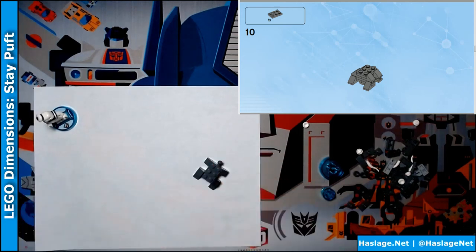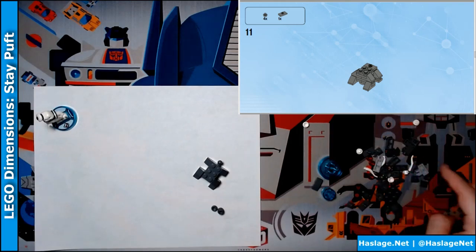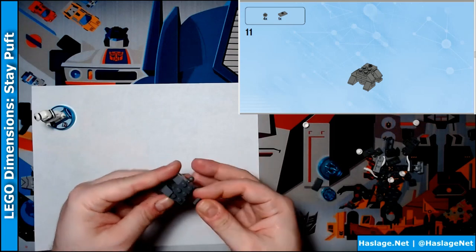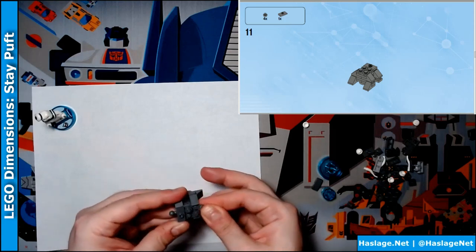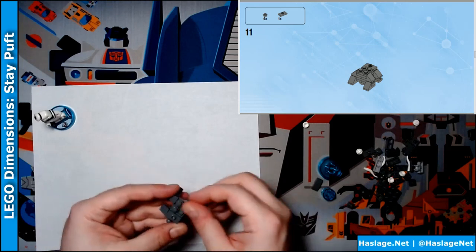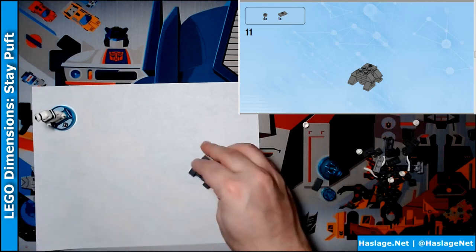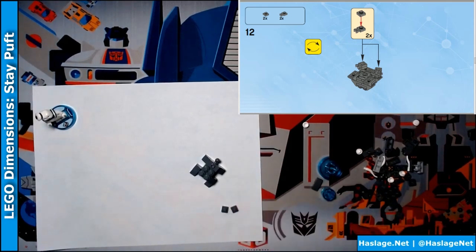And four more of those dot pieces. Here we go. And this one centerpiece here. Put these all on like this. There we go. Now it's saying we want two of these pieces and two of these pieces.